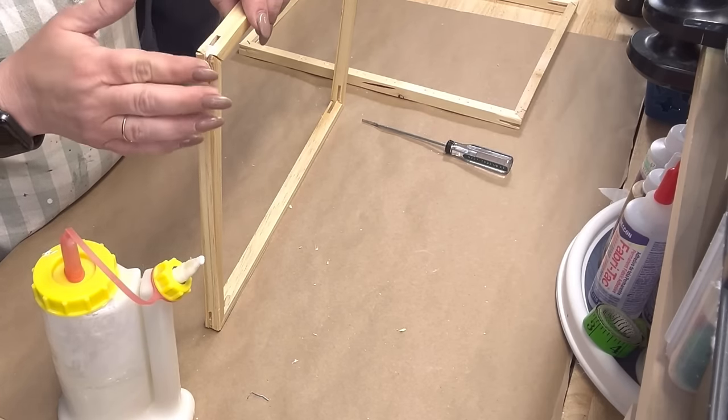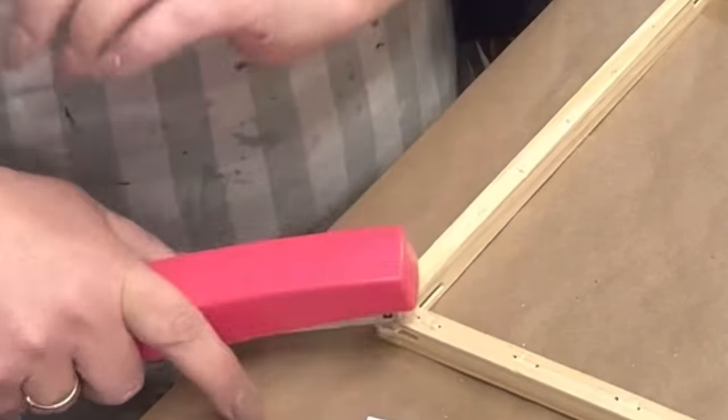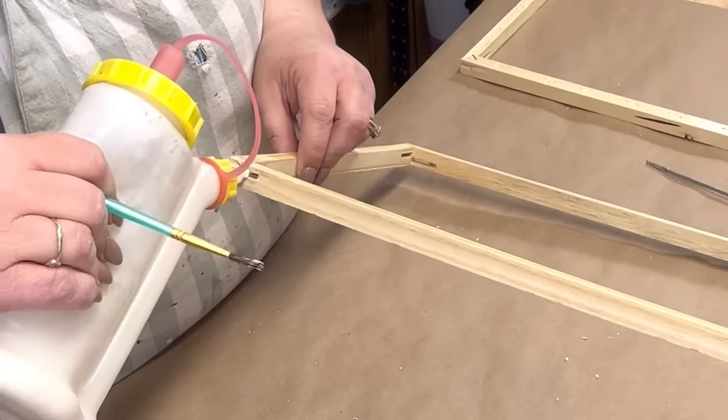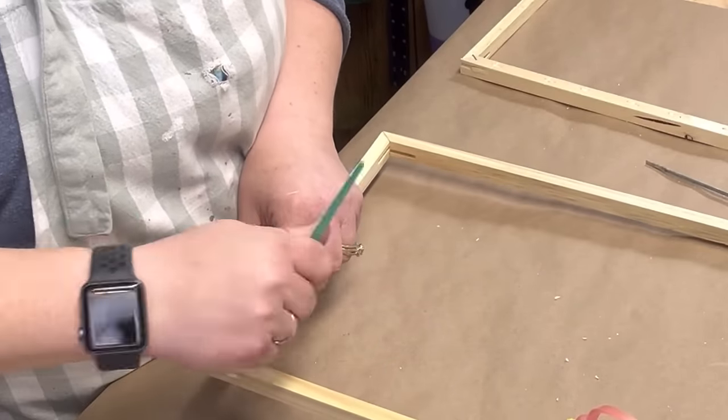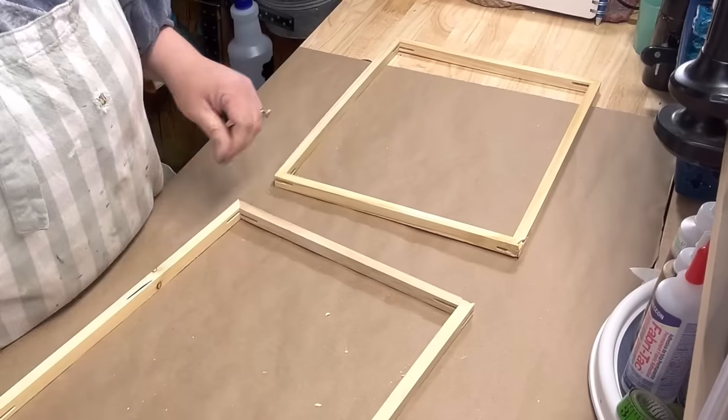I just make sure that I put wood glue in those little cracks. I couldn't find my electric stapler, so I just grabbed that paper stapler from behind me and I stapled my frame back together. But I go ahead and put wood glue in the corners of all of them.